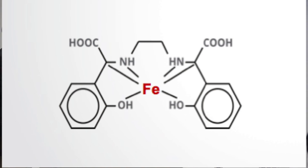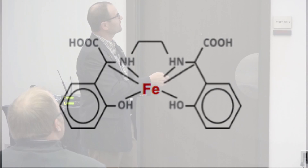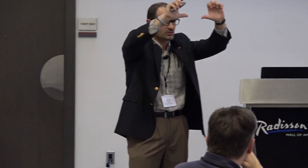If you take a look at the two-dimensional diagram, I put iron in the middle — it could be zinc, it could be manganese, it could be copper, any of those transition metals that have a positive charge. But if you take a look at these two hydroxyl groups, that's where the ortho-ortho portion comes from. I'm going to use this later on in the presentation because my thumbs are going to represent those two arms — those hydroxyl groups.